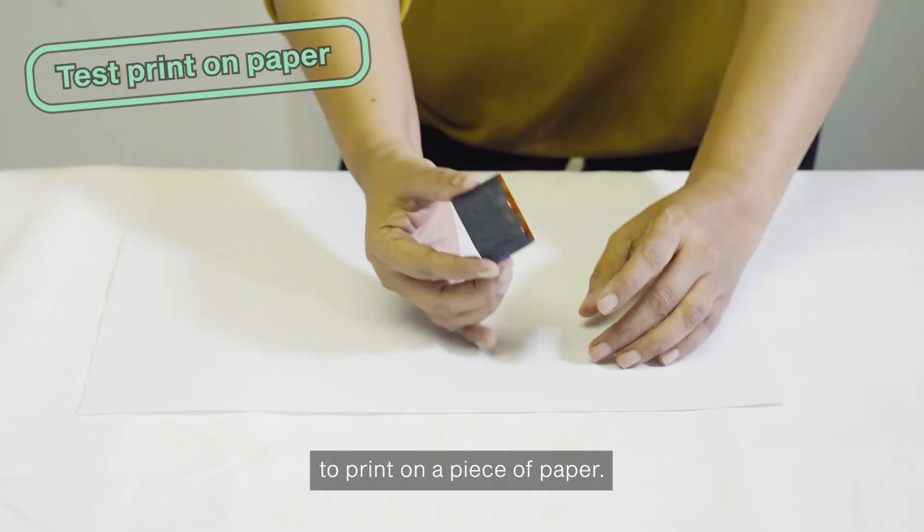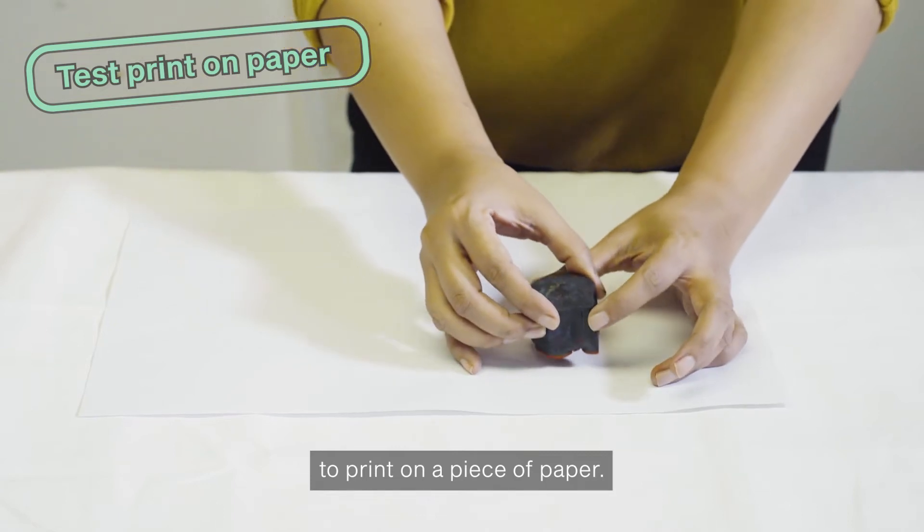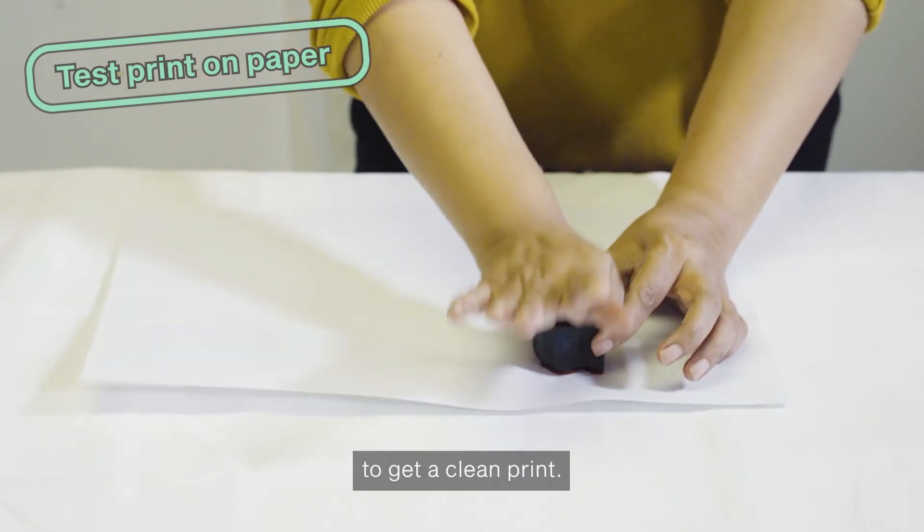Practice using the block to print on a piece of paper. Press the block down firmly to get a clean print.